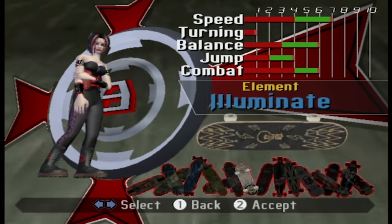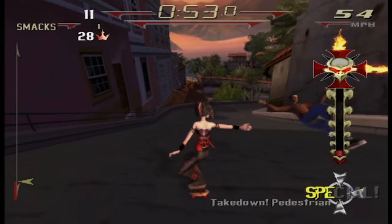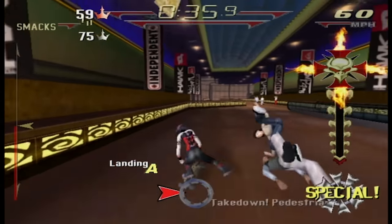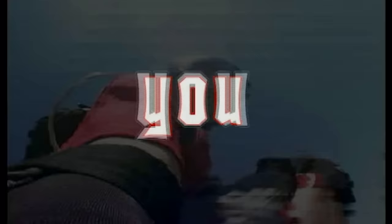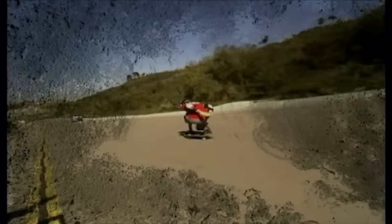When you start an event, you can choose which board is best suited to it. You might need a board with a high combat rating or just straight speed. It's actually kind of fun to watch your skater do normal flip tricks on a long board. Beat some events and you'll unlock a new area and new tiers of competition. None of this is exactly revolutionary, but it's solid.